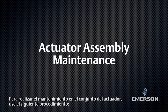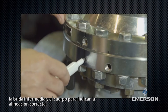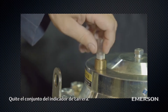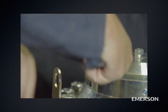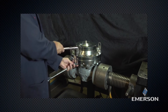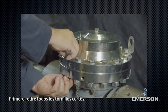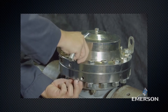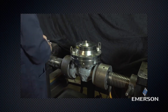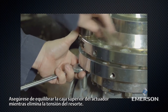To perform maintenance on the actuator assembly, make a mark on the upper actuator casing, lower actuator casing, intermediate flange, and body to indicate proper alignment. Remove the travel indicator assembly. Loosen the hex nuts and remove the washers and the cap screws. Remove all of the short bolts first. Then evenly remove the two long bolts. Make sure to balance the upper actuator casing while removing the spring tension.